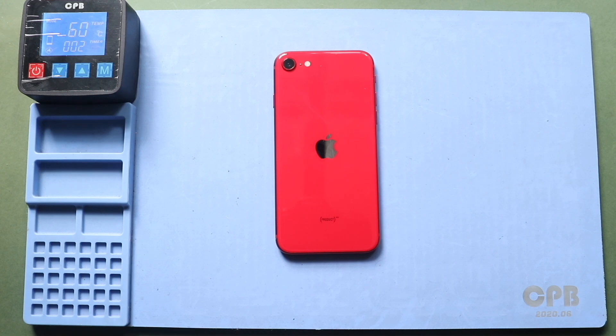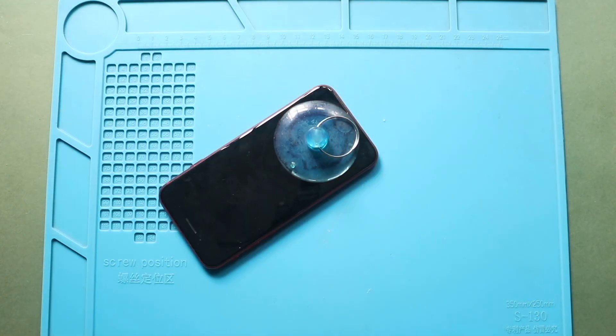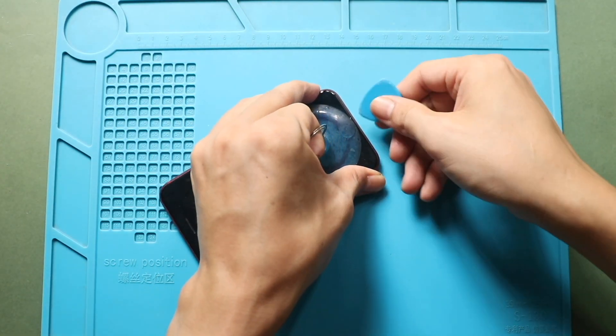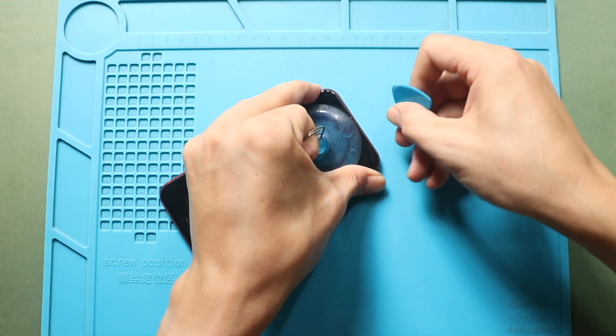We are using a heating pad for this step. Once the screen is sufficiently heated, place a suction cup near the bottom edge of the display. Gently lift the screen from the bottom to start separating the front assembly.